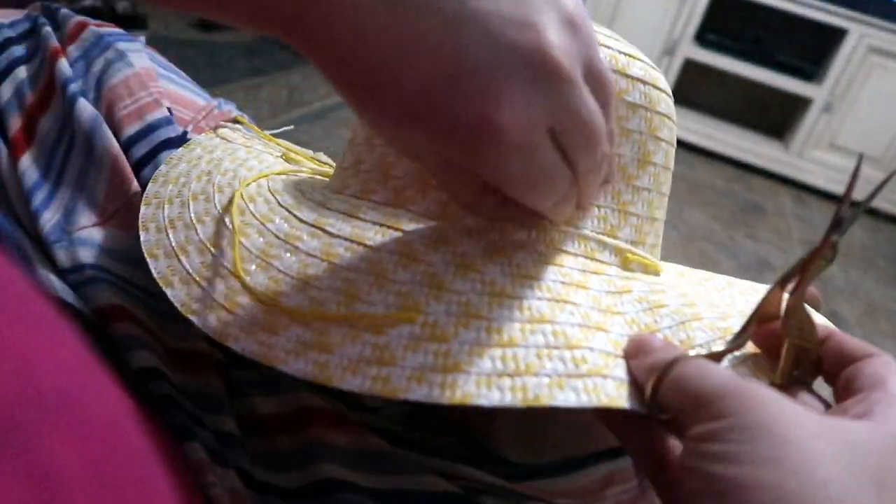The first thing I had to do was snip off this little bit of cording that had been glued down to the hat with hot glue as a bit of decoration.